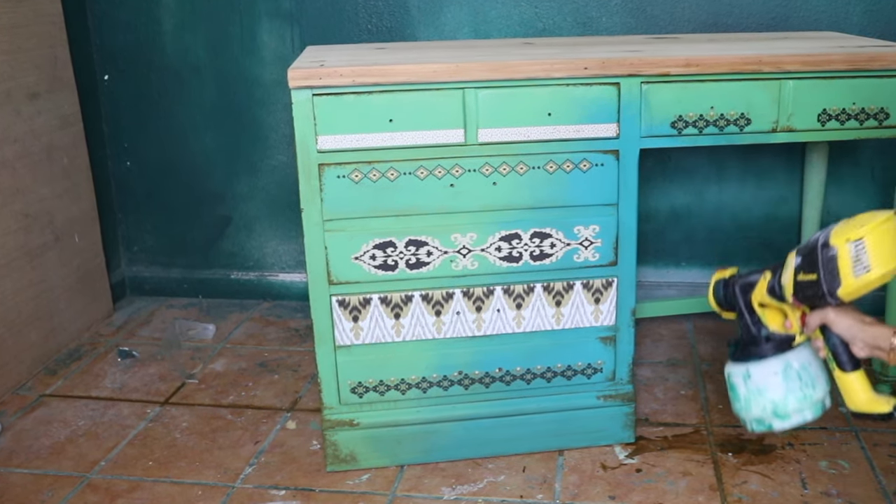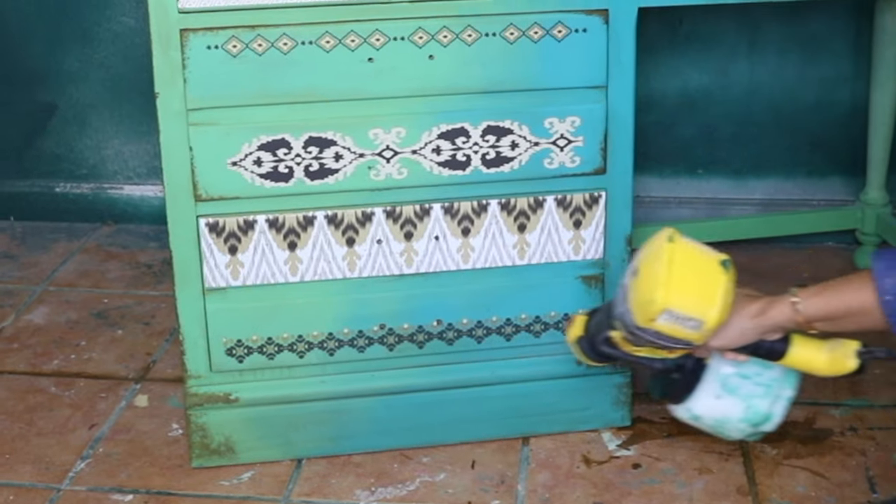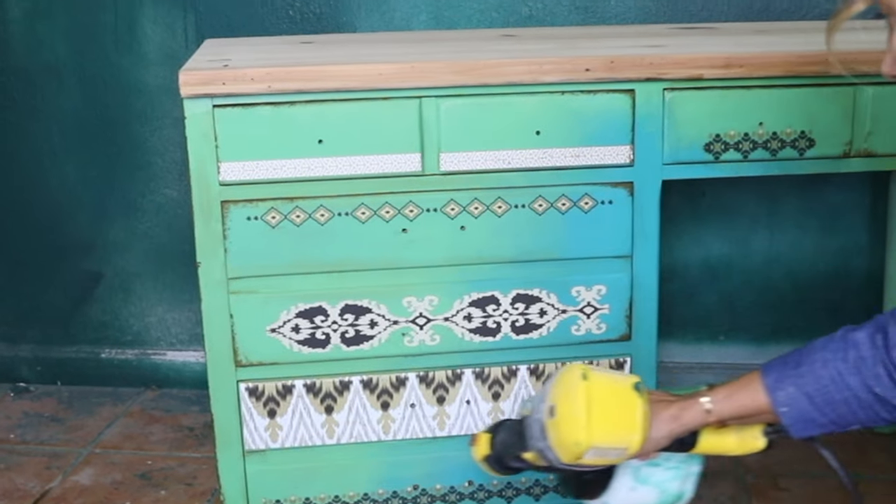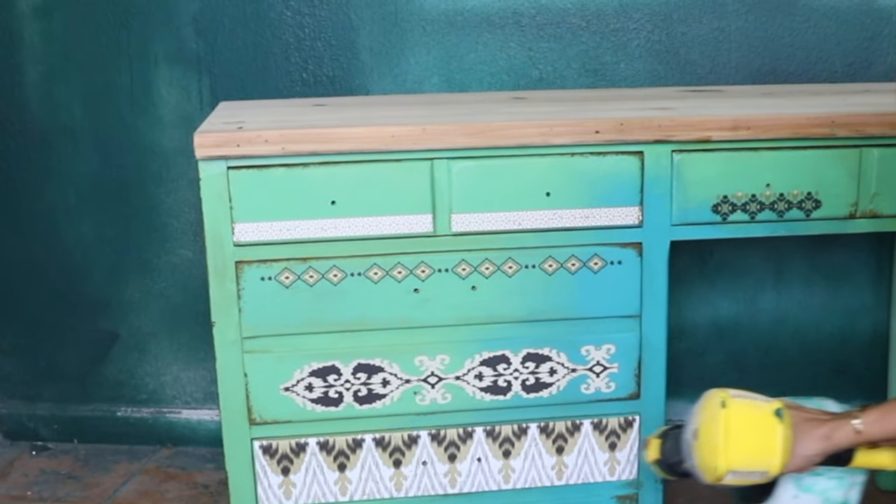I'm using polyacrylic water base. I added three coats of the polyacrylic water base as a top coat, and after that I just let my piece dry with the chair.